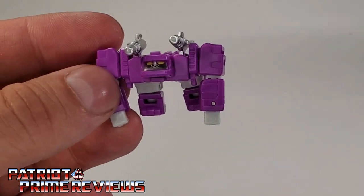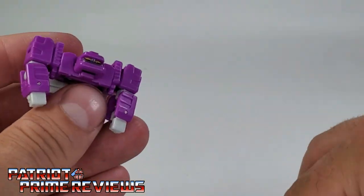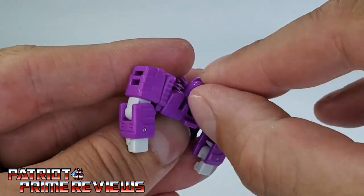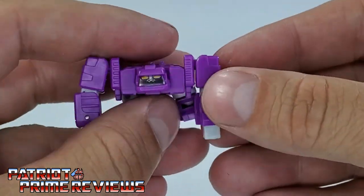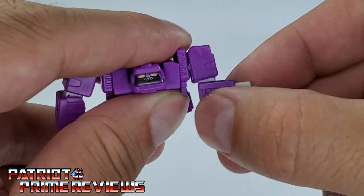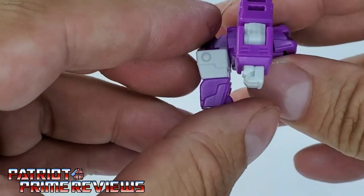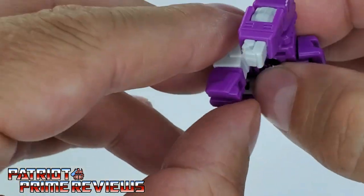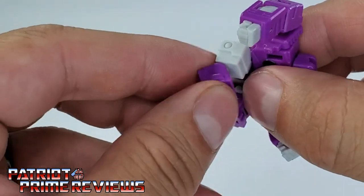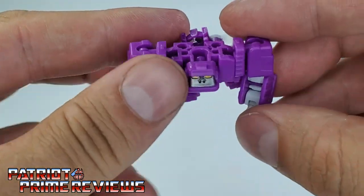As far as articulation is concerned for Beast Box, the head is on a ball joint — it can look up and down and turn a complete 360. The arms can also do a complete 360; they're on a ball joint and can go in and out. There is an elbow bend on both sides, so he's double-jointed. The legs cannot move up and down from the upper section, but there is a little knee bend. A really cool little figure.